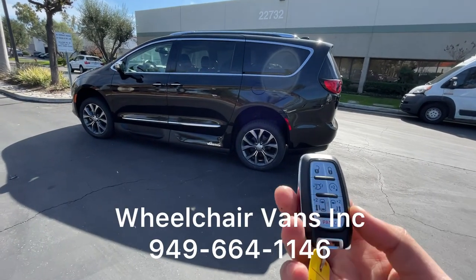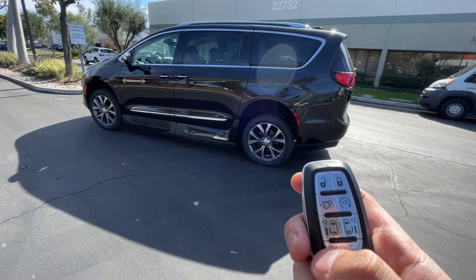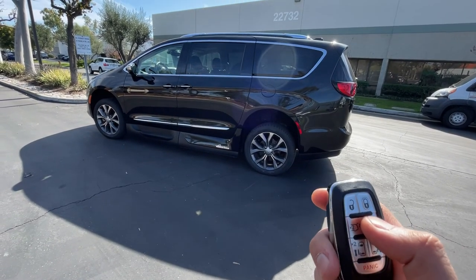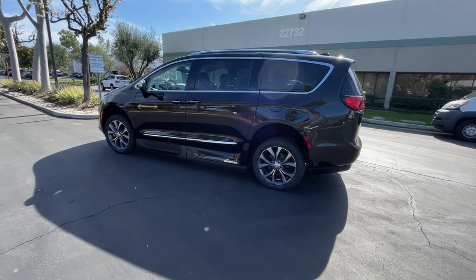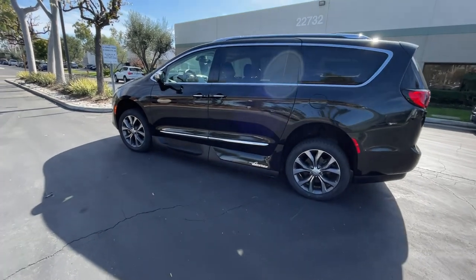The van is also equipped with power sliding doors, power lift gate, lock/unlock, and remote start. Hit the remote start button twice and the car will go ahead and start up.